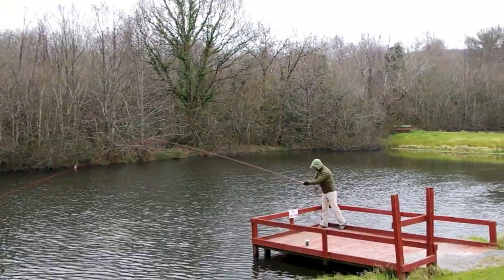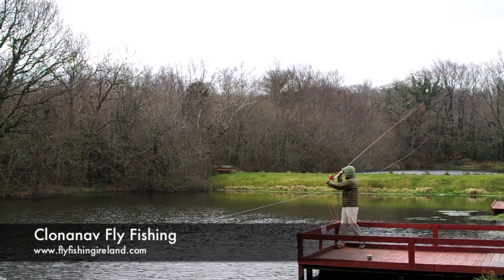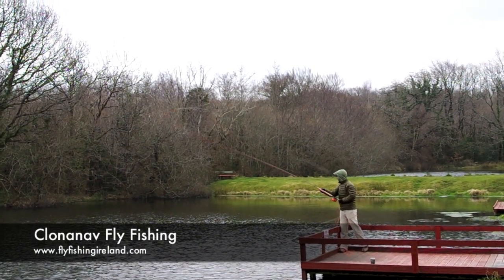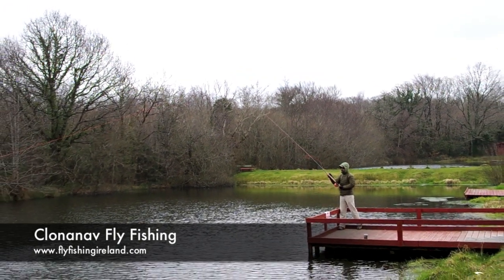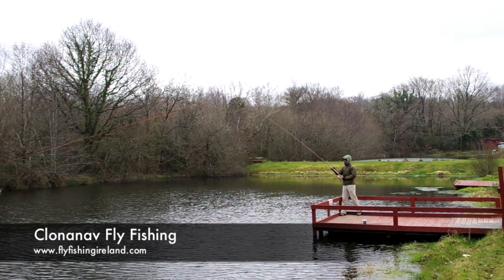The rod's four piece, very smooth, very powerful and extraordinarily light. It's all the rod you'll ever need. We have these on sale in our shop, coming in around 650 euros and they're very well worth it.